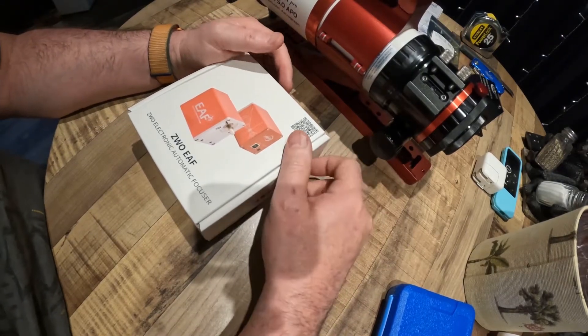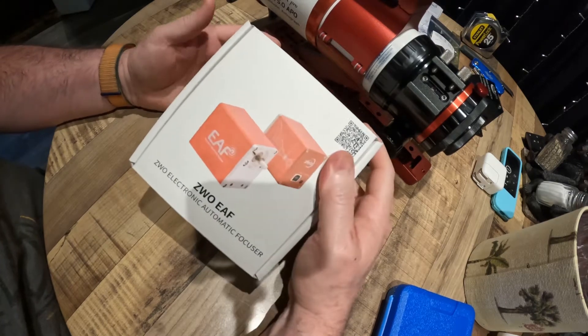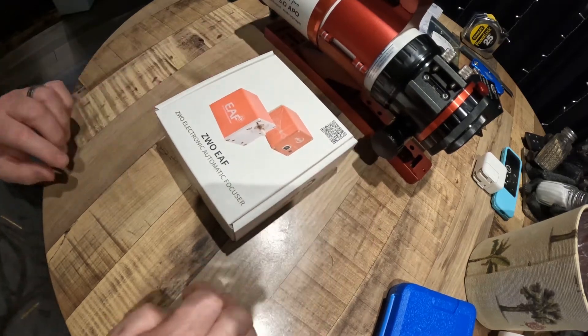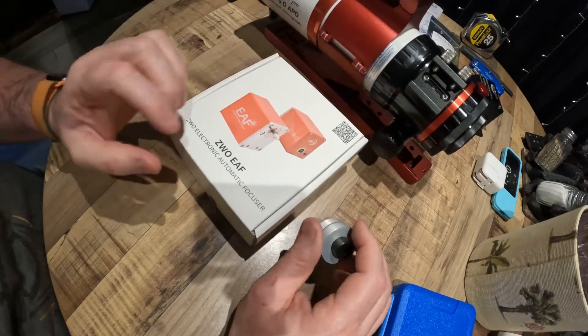Welcome to my channel, this is World of Zap. I've got here on the bench — the kitchen table bench — a ZWO electronic automatic focuser. This was dropped off a while ago from the postman.